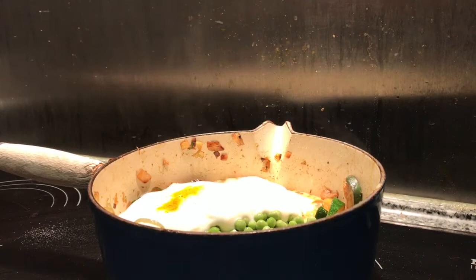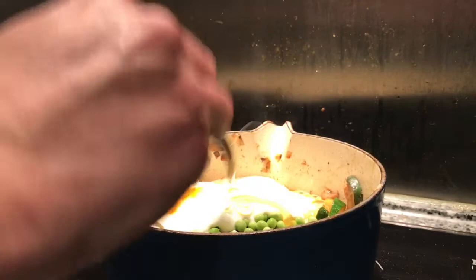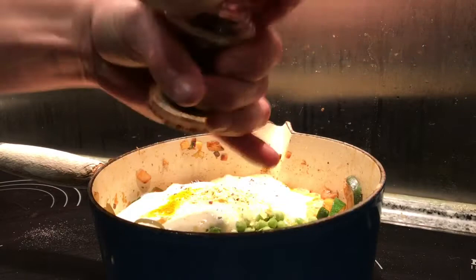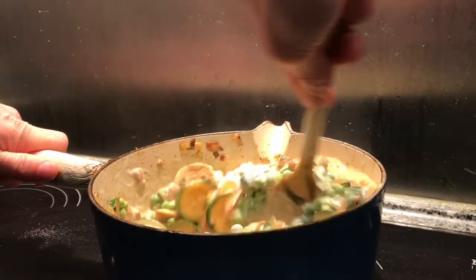Then a teaspoon of agave nectar goes in. One thing I didn't mention at the start was some nutritional yeast — I'm just going to put a teaspoon of that in — and some black pepper, just a little bit. That's everything, so I'm just going to mix that all together.